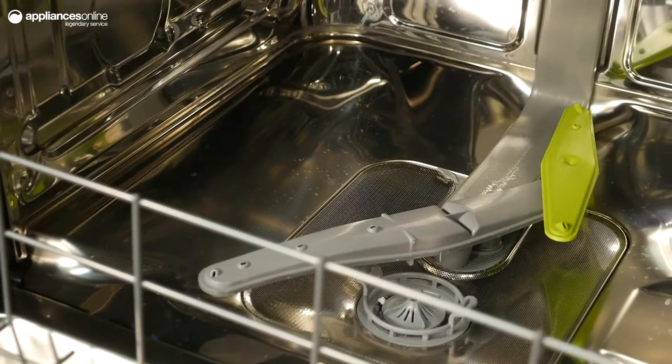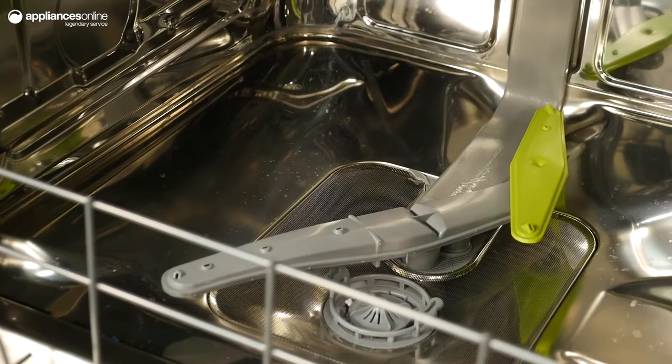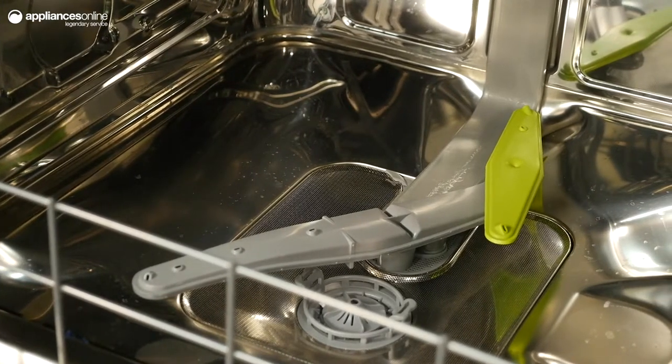Engineered with an orbital wash system, a major spray arm works in tandem with a satellite spray arm to distribute water more evenly among your dishes.